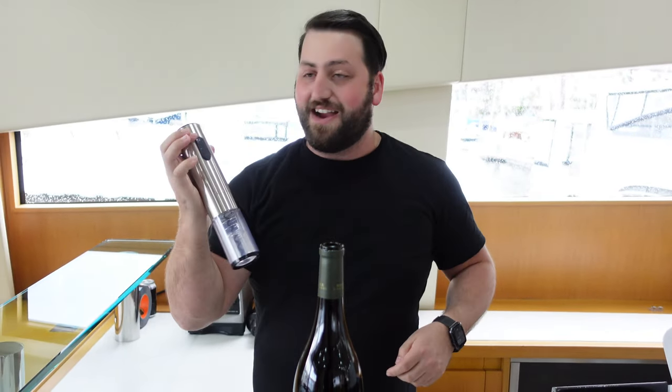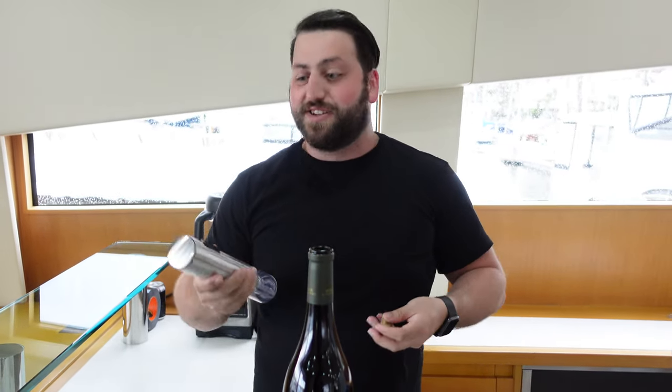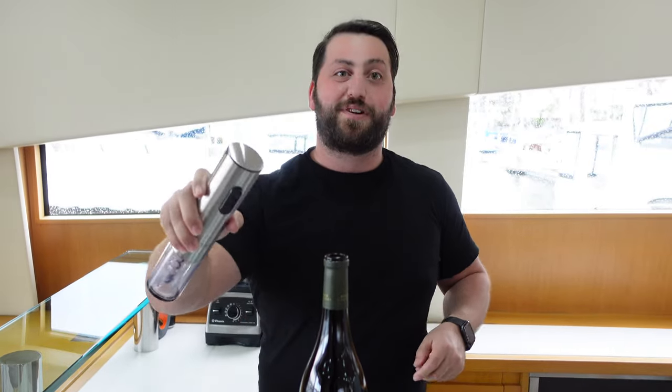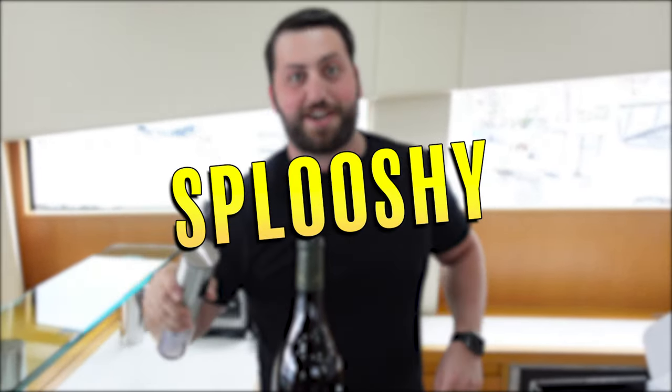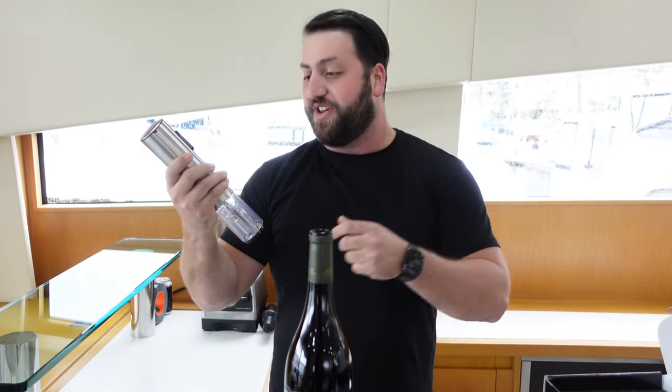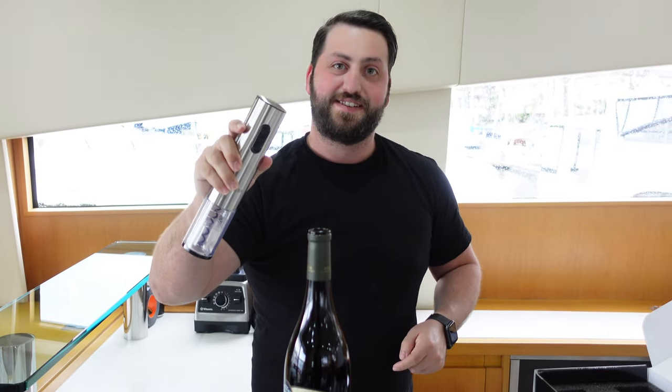So if you want to not only impress your guests but also be a little bit more convenient, I would say get one of these. If you want to check out this product or any other product that I like to unbox and review — because we have a ton of cool products — make sure you go over to splooshy.com where we have all of our reviews and links to where you can get these exact items. They're all for a good price too. Check it out.